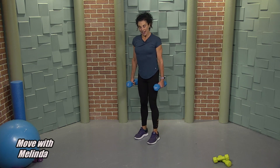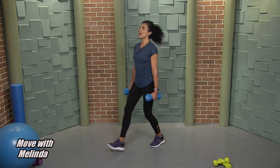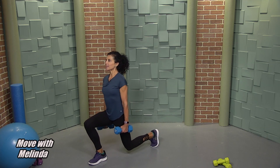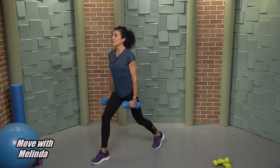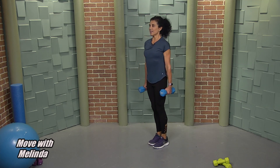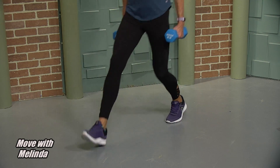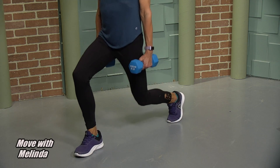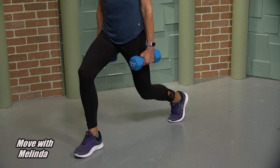Left leg is it — forward lunge. Step, down, up, and back. Push back with that heel. Six, up, and drive. Five, up. Four, down, up. Three more. Up. Last one — up and down, and pulse. Push it, push it. Feeling that right quad. Take the pressure off the joints by pushing a little bit forward with those hips. Five, four, three, two, and up.